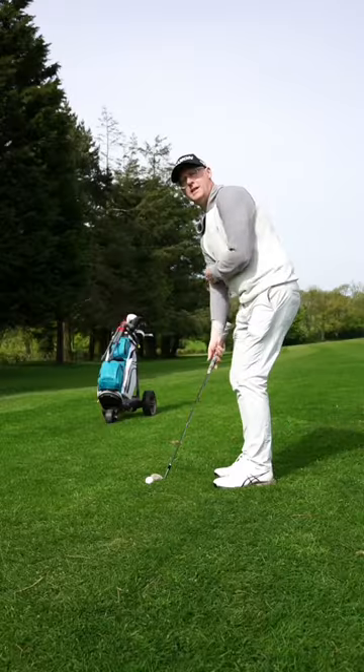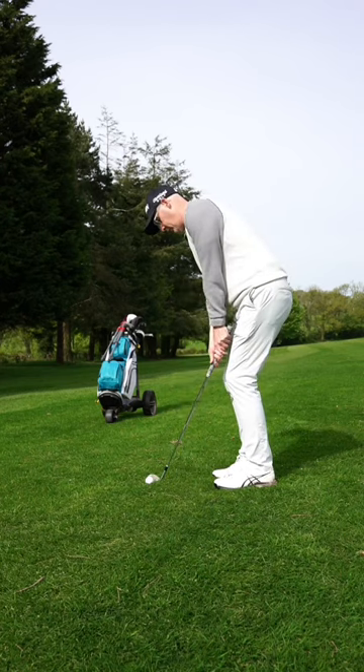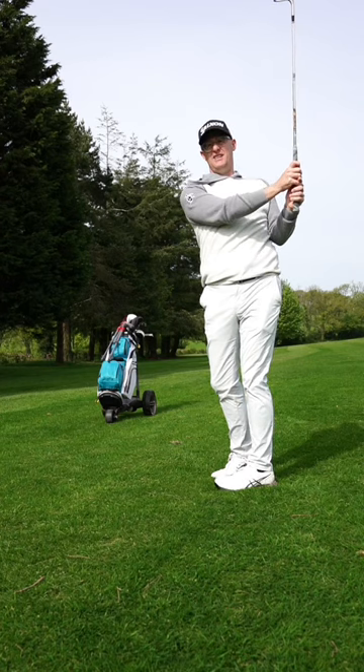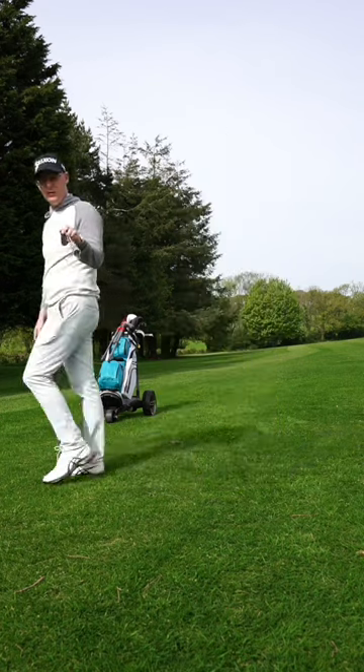Stop seeing the tuck pins — I'm now chucking this onto and beyond the pin. If I come up short I'll get lucky; if I don't, middle of the green, guaranteed par. You're welcome.